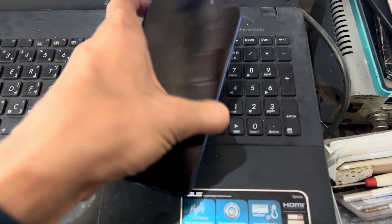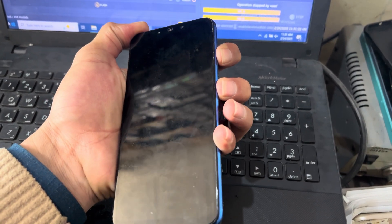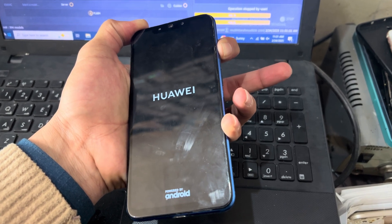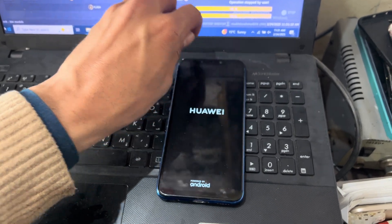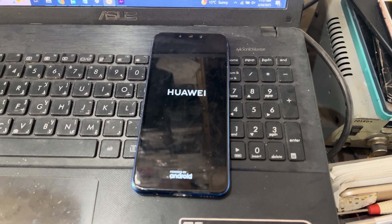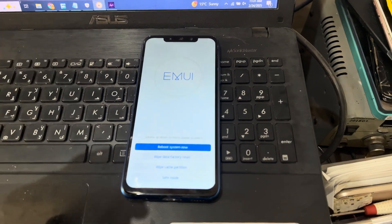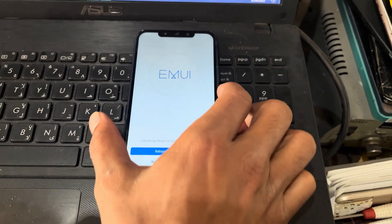Then I will try to press the volume up key and power button together. Now I will release the power button and then the volume up, and wait for the phone to enter recovery mode. The phone has now entered recovery mode.